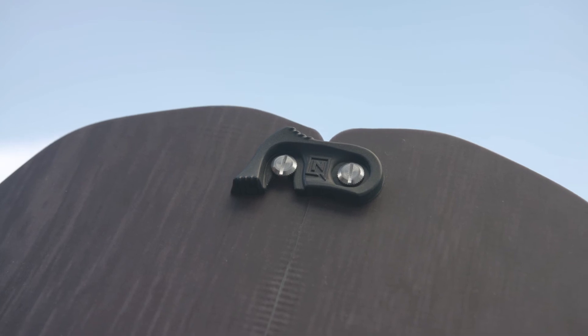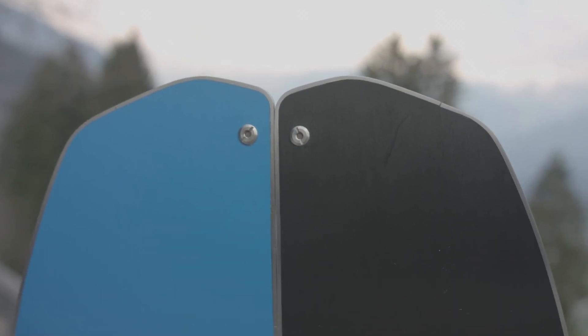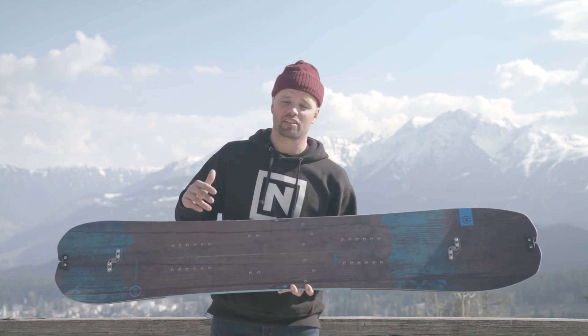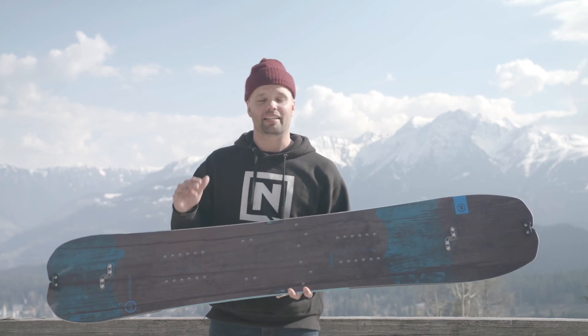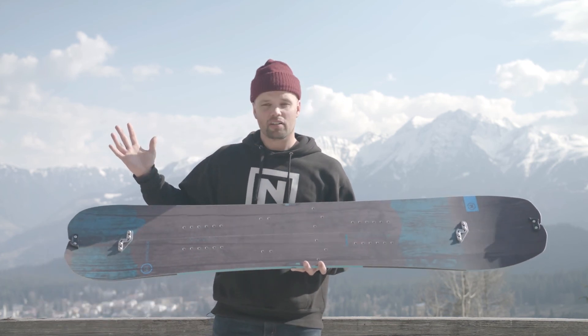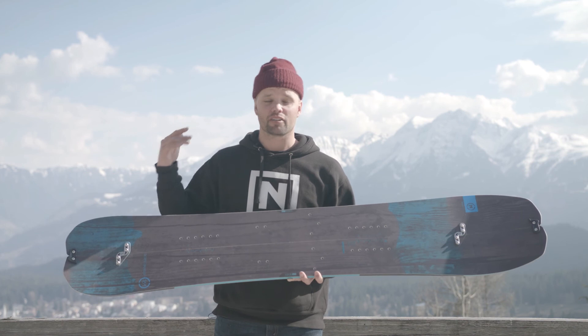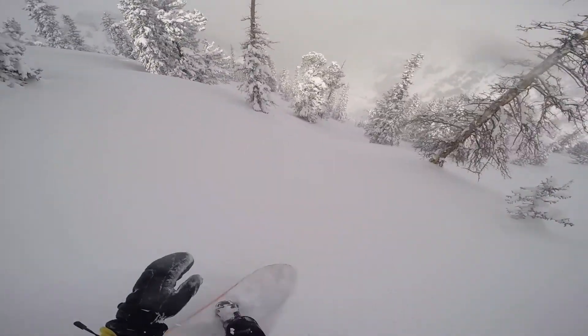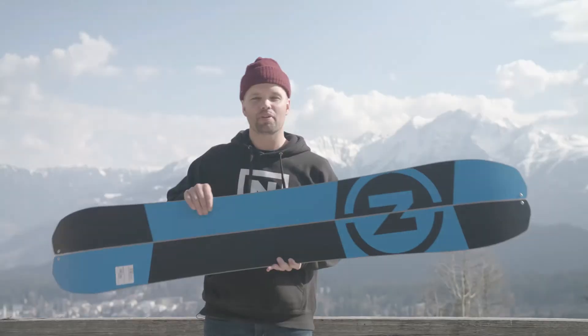If you're looking for a directional splitboard that you can count on year after year, have fun on, and you want one that's responsive and rides like a normal snowboard but is light enough to make the trek up easy and has hike pods — look no further. Check out team favorite Griffin Siebert's favorite splitboard, the 2018 Nitro Doppelganger splitboard. It's a beauty.